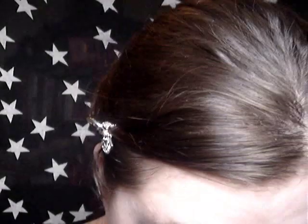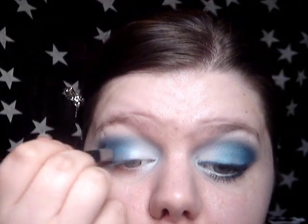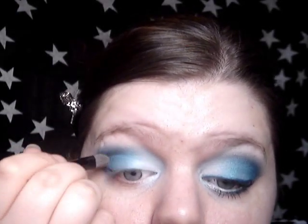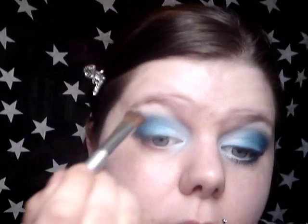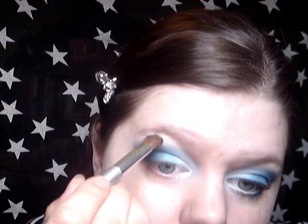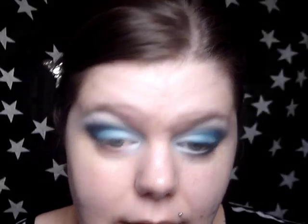So I've done some blending and I'm just going to add a little bit of Peace from Urban Decay, which is a really, really bright blue. I'm just going to add that in the middle over the Showy from the HIP Duo just to really brighten it up. Then I'm going to take the Revlon Frost White — it's so pigmented — and put that on the rest of my brow bone.